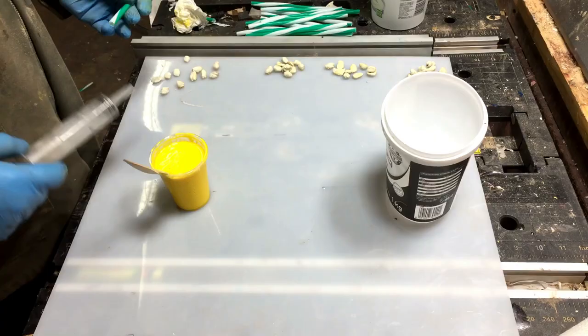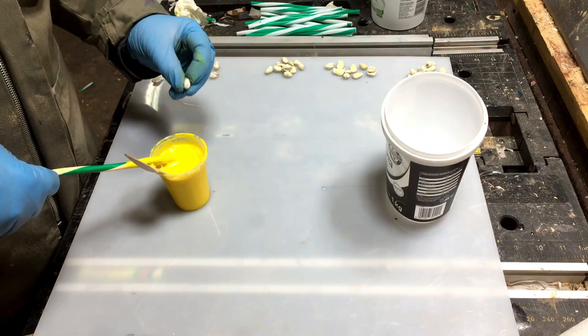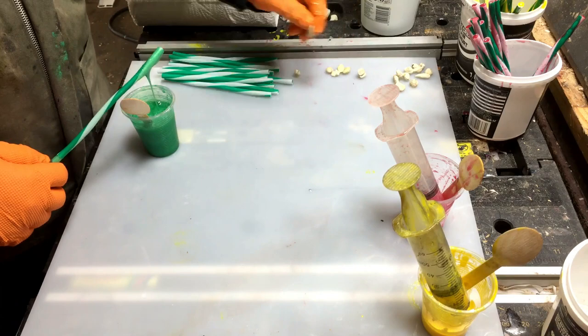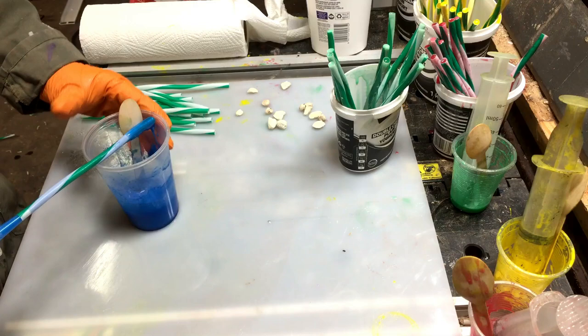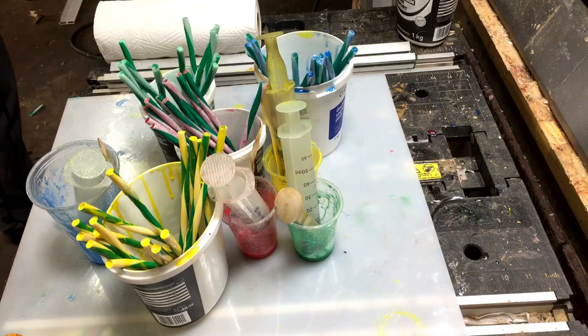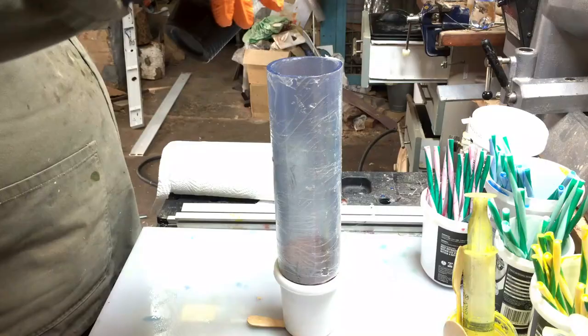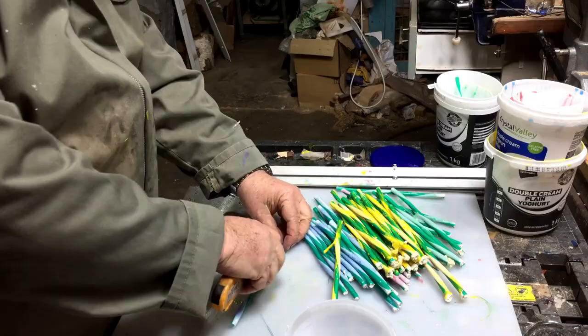Hi everybody, this will be a fun project — a resin-only multi-color project. I'm using straws and pulling them up; I've done it before in some other projects. I'm using four colors: magenta, green, blue, and yellow, and all of them have a pearl inside. The syringes I'm going to use later — I'll show you how. I'm putting a little bit of black as the base.